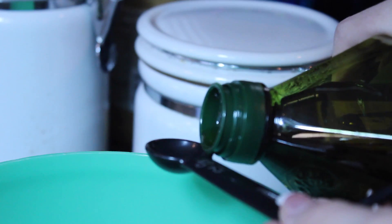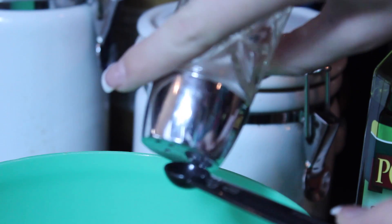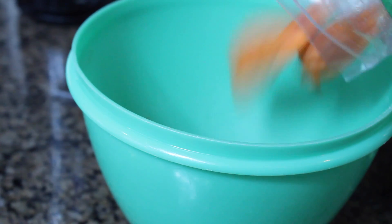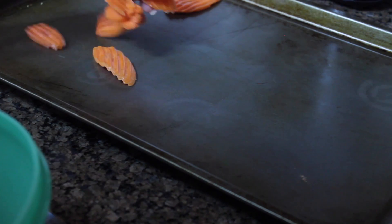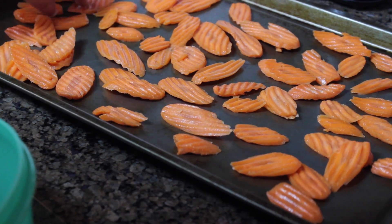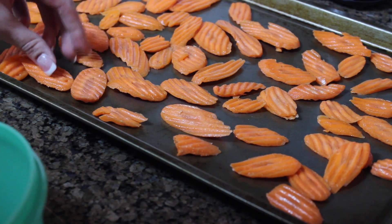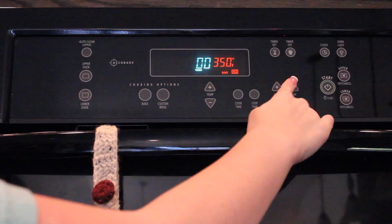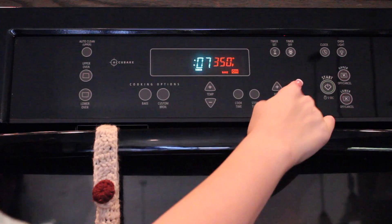Start out by heating up your oven to 350 degrees, then pour your olive oil and salt and all of your cut up carrots into a bowl. Mix it all together by shaking the bowl until it's nice and blended. Then put them all on a cookie sheet and stick them in the oven for 13 to 20 minutes. If your slices are really thick, do 20 minutes; if they're really thin, do about 13 to 15. I ended up having to do about 20 minutes, and after that you are done.